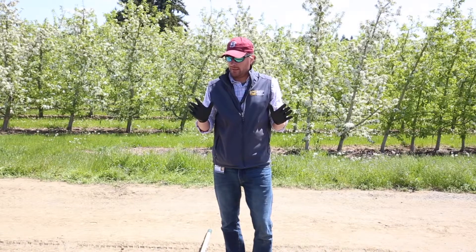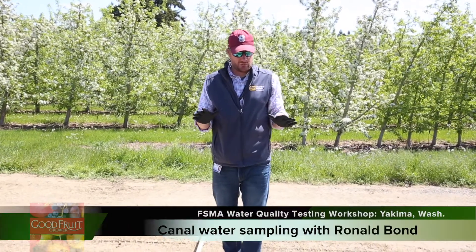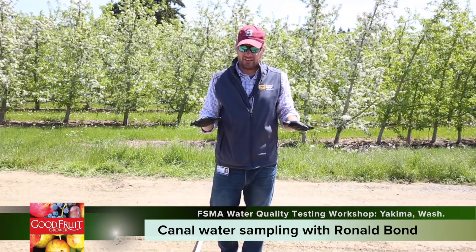Today I'm going to demonstrate taking a water sample at a surface water canal, irrigation canal.